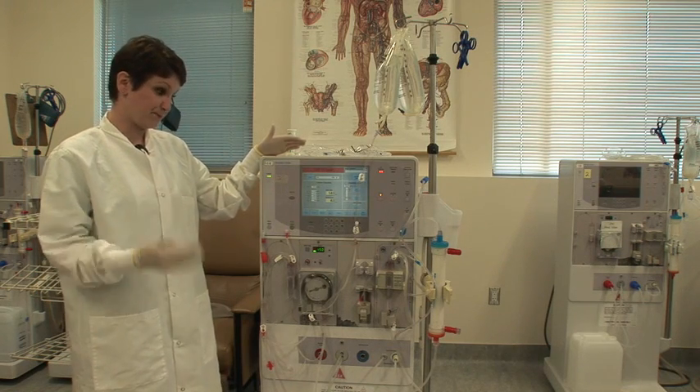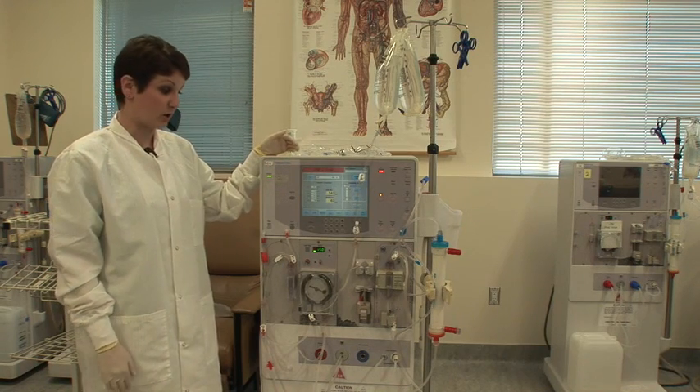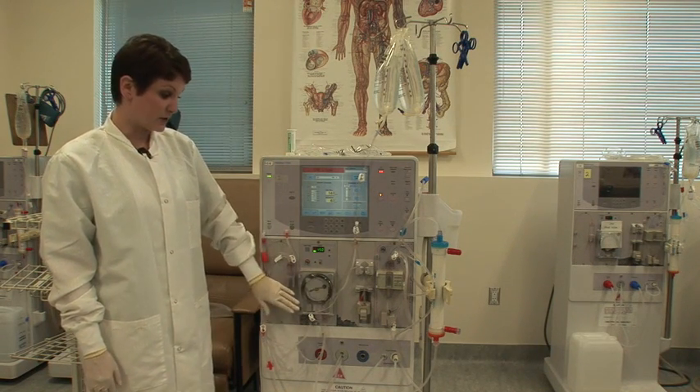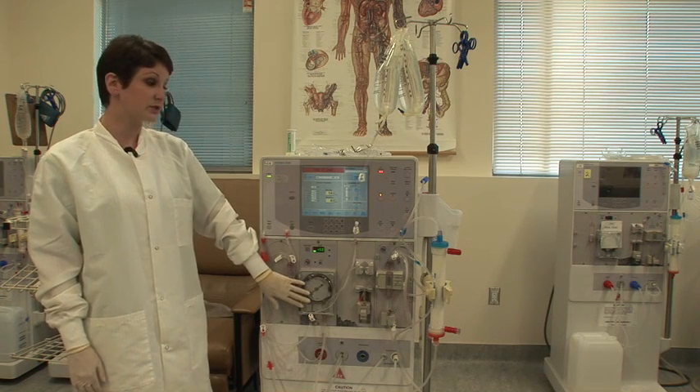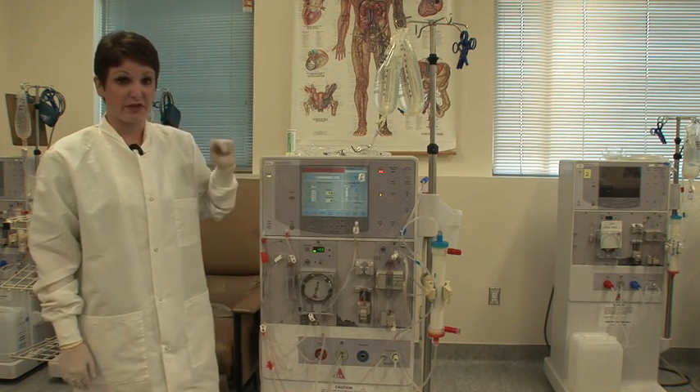It will go until it has satisfied its requirements — until it has fed through its predetermined amount of fluid through the dialyzer to make sure that all of the air is gone. You're going to make sure that you let this prime until it stops on its own. You will notice that the blood pump will stop and this priming light will go off. That's when you know that you're ready for the next step.